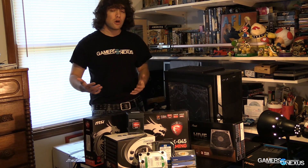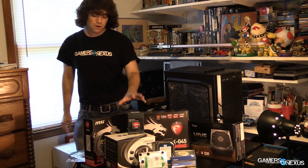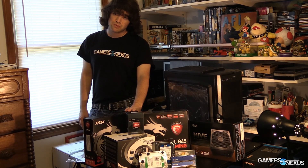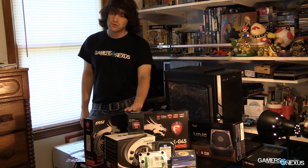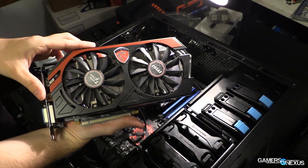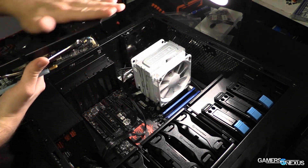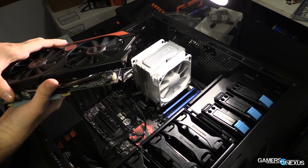Kaveri does better with the GPU, but we don't want that — we've got a discrete graphics card. For the video card we have an MSI Twin Frozr Edition R9 270. You can actually get a 280 for about the same price now; they just dropped it a couple days ago, at about $170 to $190. The CPU is $80 — pretty good steal.